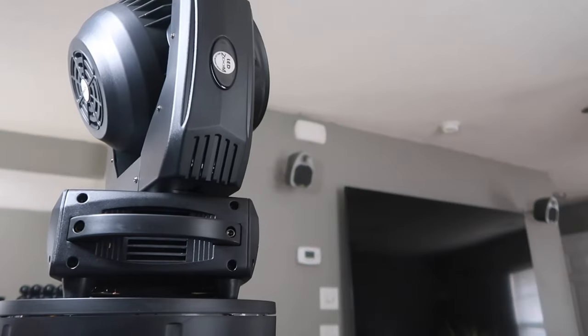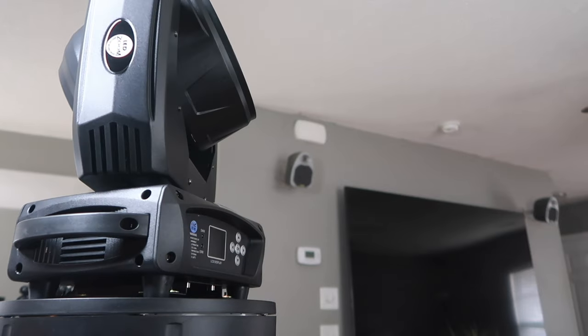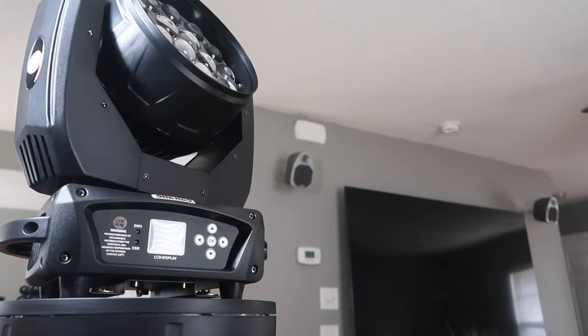Hi, welcome back to another great product spotlight video. Today we have got a light that I have had my ups and downs with, but more ups than downs, and I would like to share it with you today. We're going to talk about the Wash Mover from Sheds Lighting. This is a 19 by 15 RGBW light that is fantastic for a mobile DJ. I've brought this out in the field and used it on multiple events and it just surpasses all of my expectations. There are some negatives but more positives.